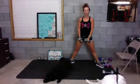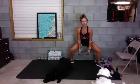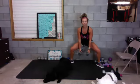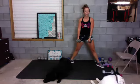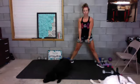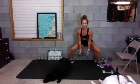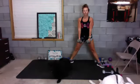All right, next one — back to a sumo. Drop into a sumo, lift your heels off the ground, back up. Drop into a sumo, lift your heels, back up. You can do this with weights if you want. Five, four, three, two — go! Sumo calf raise, back up. Great job!